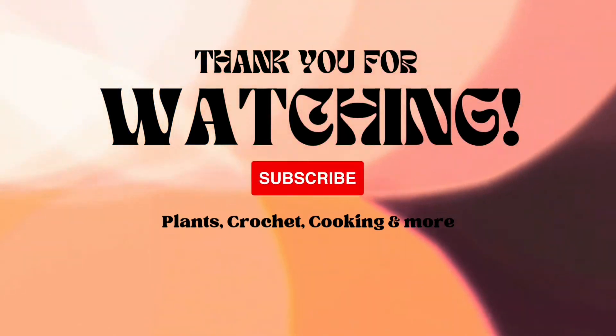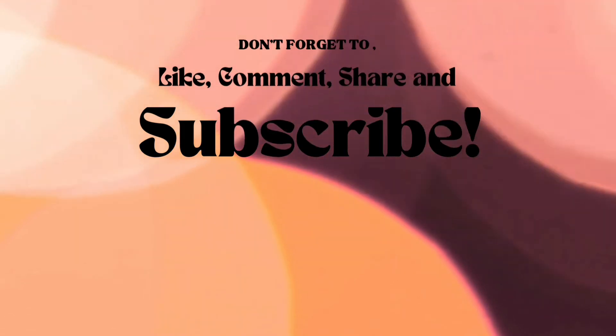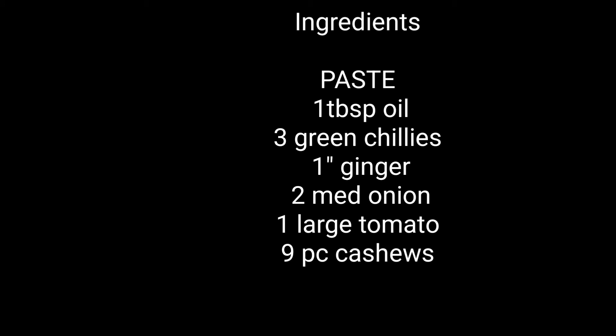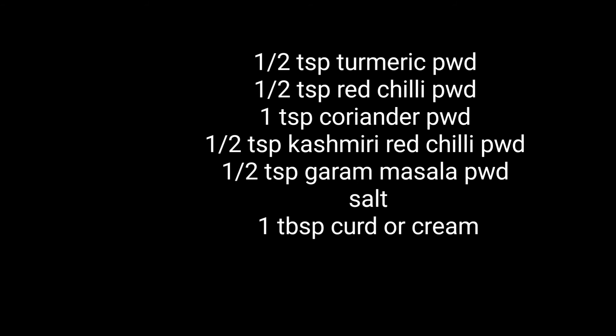A kind request to all of you: please don't forget to like, comment, share, and subscribe to our channel. Here is the ingredients list — have a look and follow it. Till we meet again in the next video, bye bye from our side!